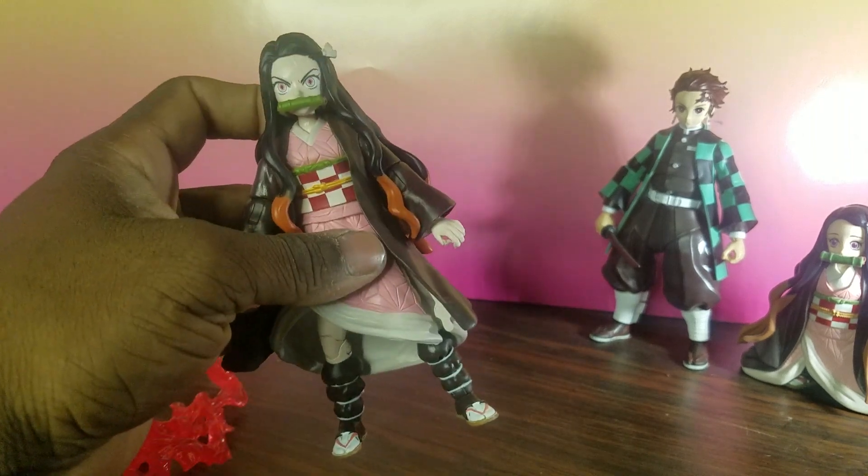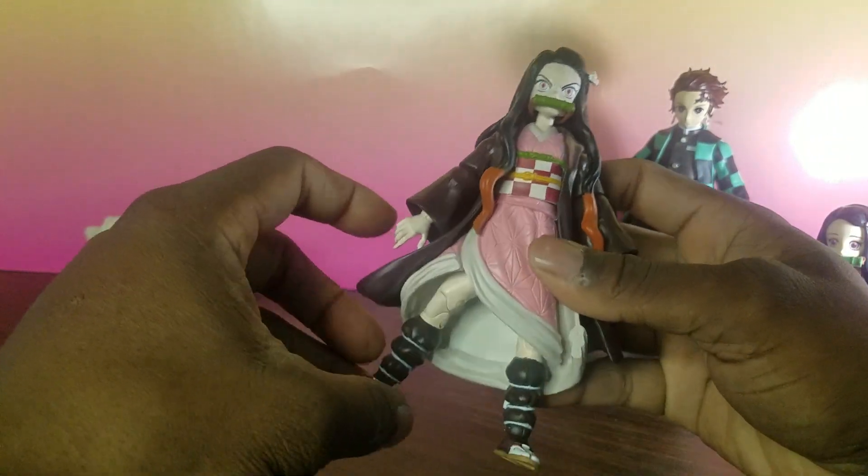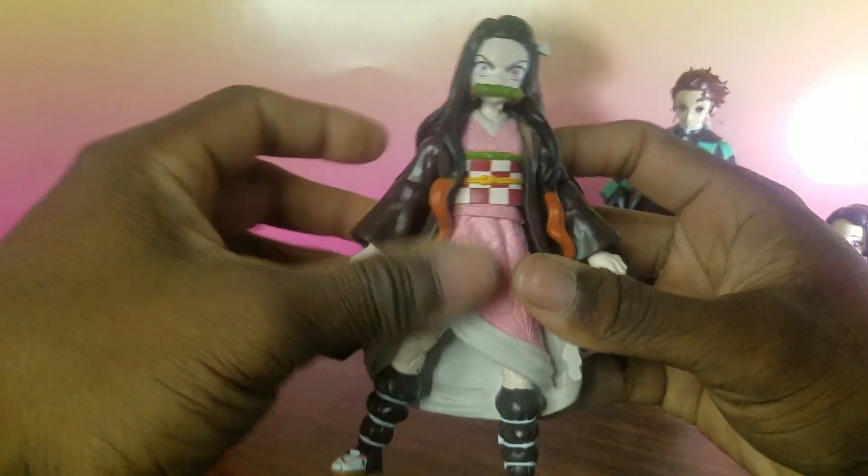I actually got lucky and saw it at Target while I was looking for the McFarlane Batman figures. I saw it sitting on the shelf and figured I'd pick one up. As far as customs, I'm thinking about making a custom of this.